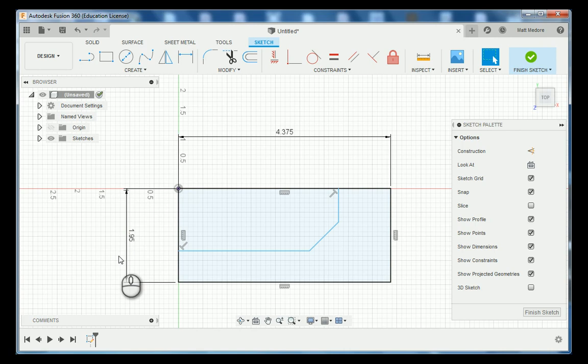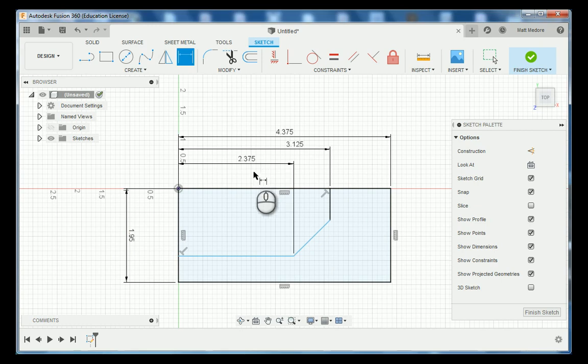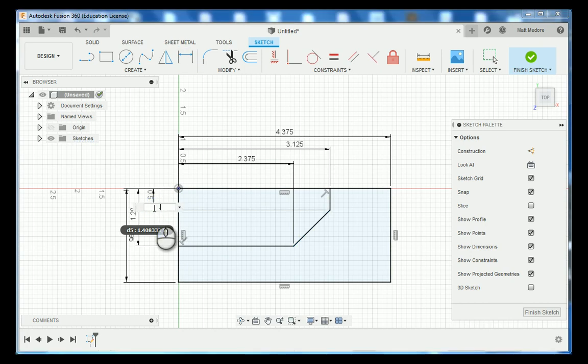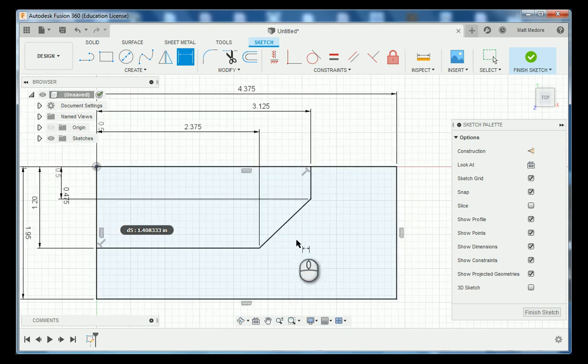With that in place, all I need to do is add in my dimensions, referencing always back to our datum location. This one is going to be 3 inches 125 thousandths. The endpoint here is going to be 2 inches 375 thousandths. Then our vertical measurements: this one is at 1 inch 200 thousandths, and this point is at 475 thousandths. Notice that all of our lines have turned black, meaning they are fully constrained.